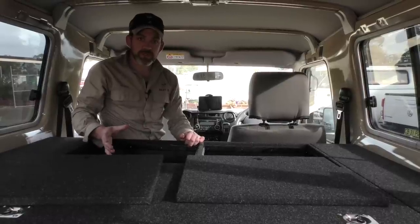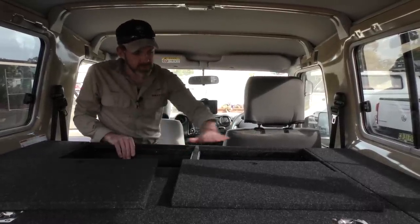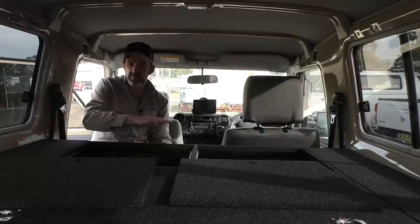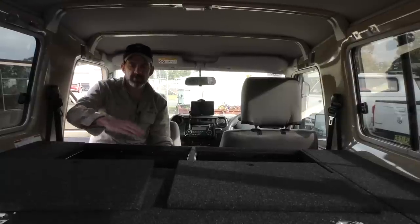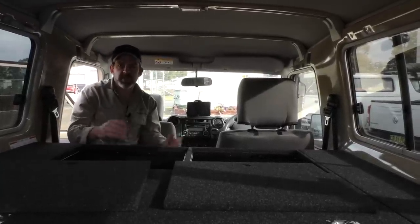You can use this for general storage or whatever you like. Sometimes what we do is keep the top solid and put a drop-down door on the front, so if you've got a lot of gear in here or a mattress set up on top, you don't have to lift the mattress to get in — you just drop the door. It just depends on what you prefer; we can do either.